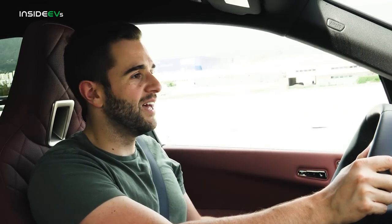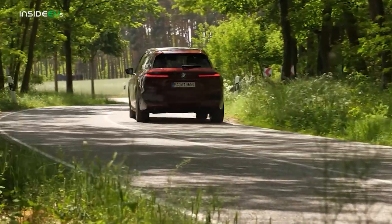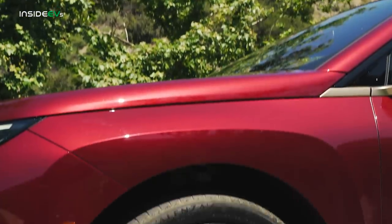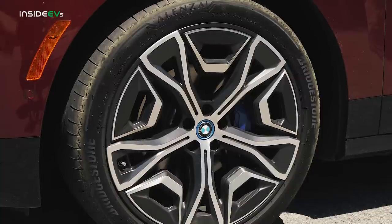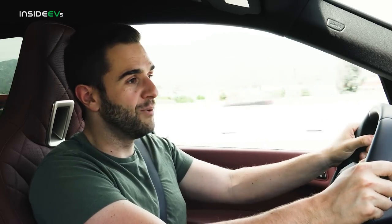The iX also does something that other electric SUVs don't — it handles pretty well. Don't get me wrong, this is still a 5,600-pound SUV. But you have to push it extremely hard to force it into understeer. Otherwise, it has really nice controllable manners. It has a set of Bridgestone tires that offer a good amount of grip — surprisingly so. And there's also a good set of brakes on this car. Sometimes EVs skip on the brakes; BMW did not. They're easy to control and give you a little extra confidence when you're pushing it.